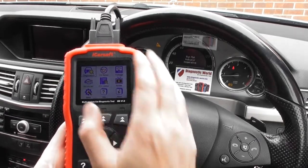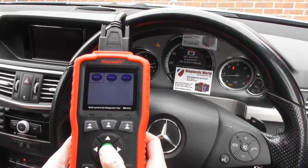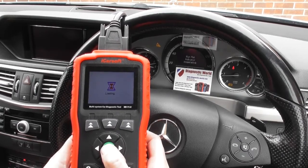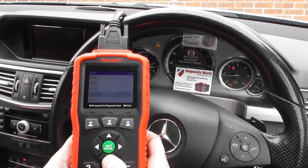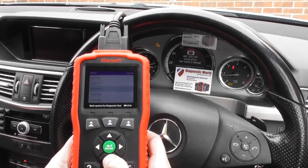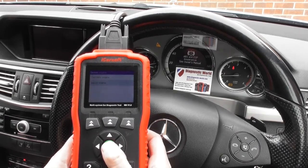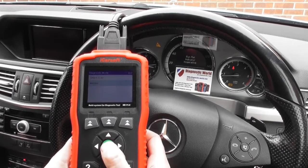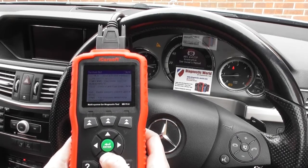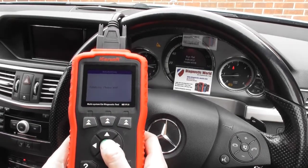We've got this plugged into the diagnostic port. We're going to click on diagnostics, click Benz, and then select our vehicle which is an E-Class W212 — a sedan, diesel, right-hand steering, E250. We'll click manual scan and select the ASP traction warning system, then click OK.